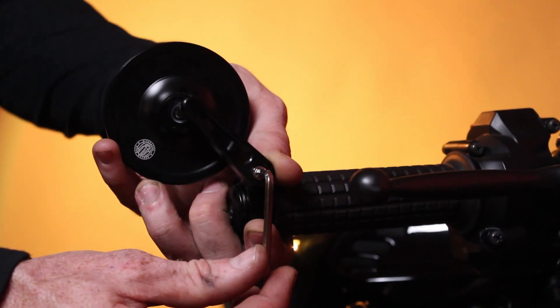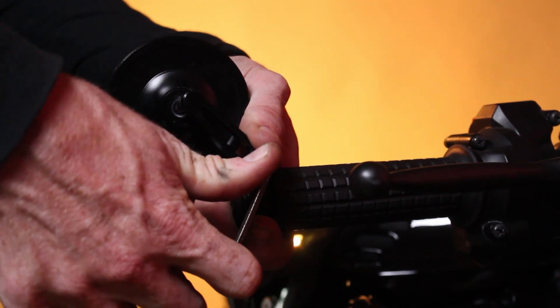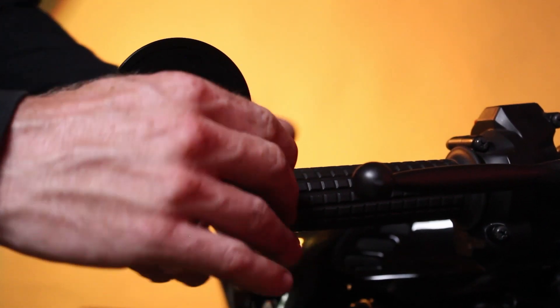Once you've done that, you're just tightening up your stem and you're done.